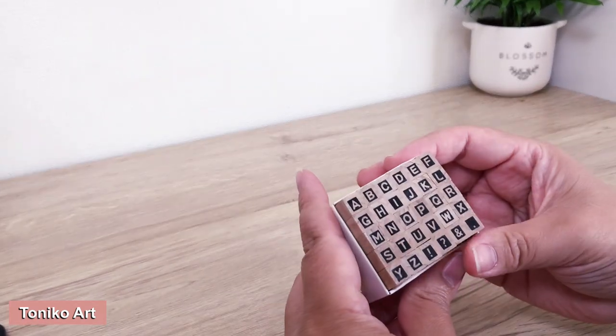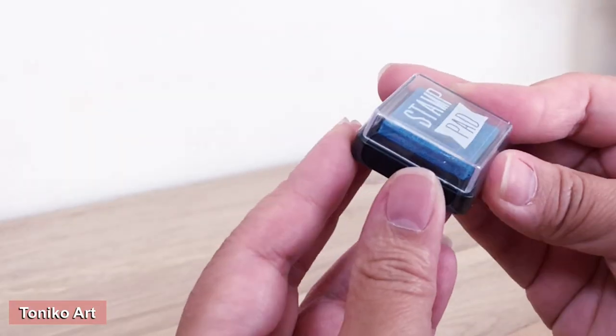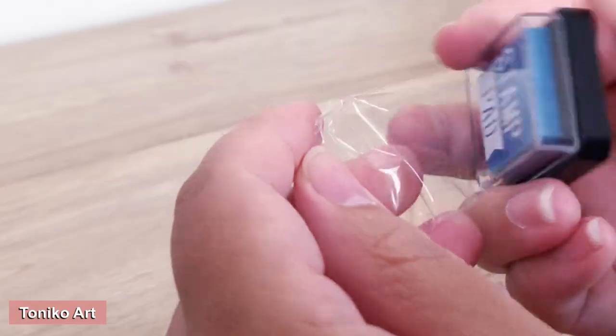I found these really cute stamps from a Japanese dollar shop called Seria, so I wanted to try them out — and that's what I'm doing here.